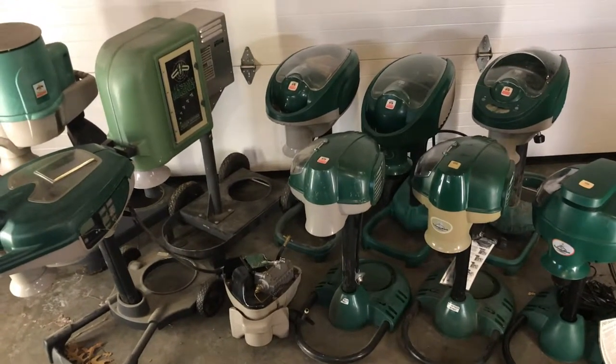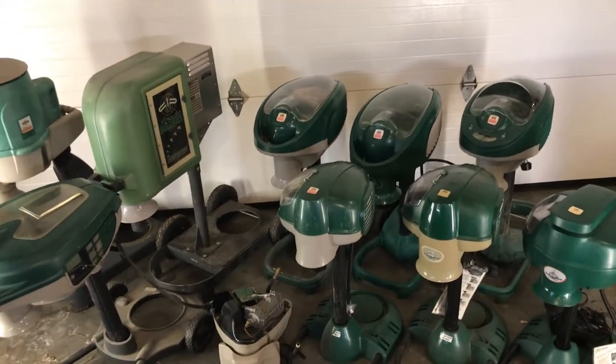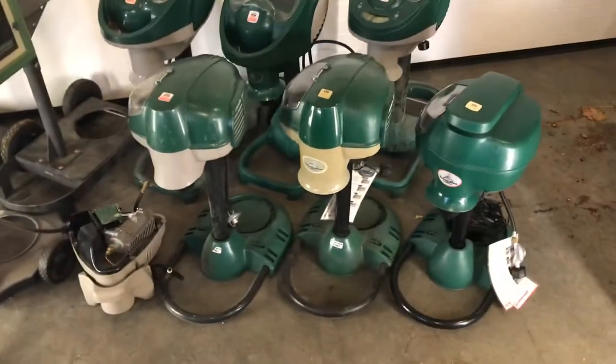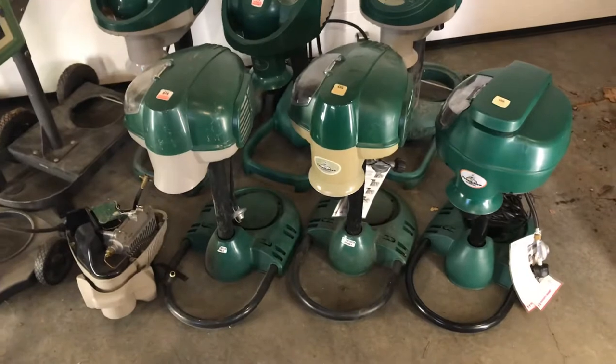So a quick overview: there are two general types of Mosquito Magnets. What we have in the first row here is called the corded models.